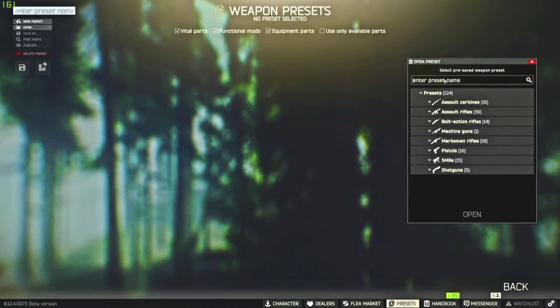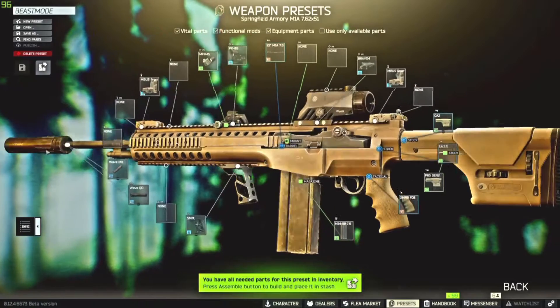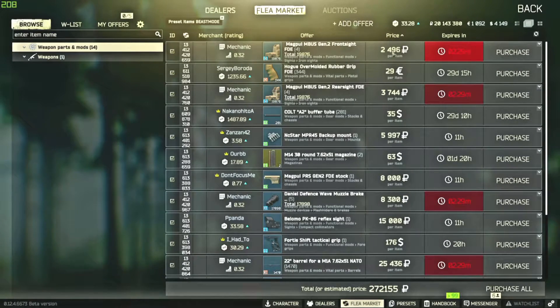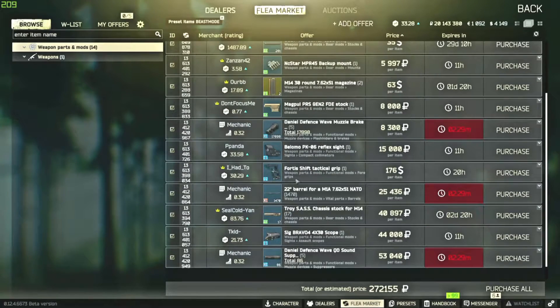Without further ado, let's jump into what makes up my beast mode M1A. Some of these parts you might not have examined or discovered yet. Look up the Magpul Gen 2 front sight FDE, the Hogue overmold rubber grip FDE, the Magpul Mbush Gen 2 rear sight — those are literally just for ergo, don't do anything else. The Colt A2 buffer tube, the NC Star backup mount, the M14 30 round magazine, the Magpul PRS Gen 2 FDE stock, and the Daniel Defense wave muzzle brake — that's to mount the suppressor.